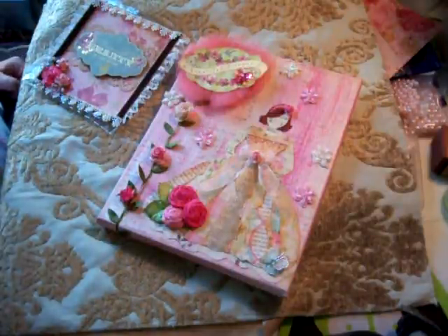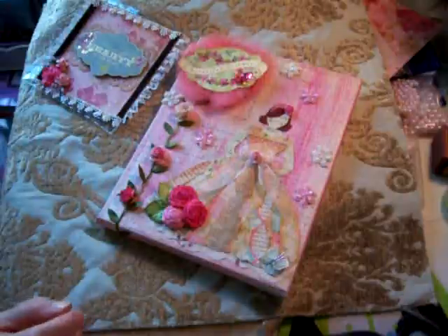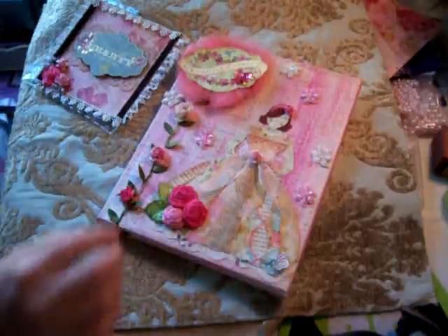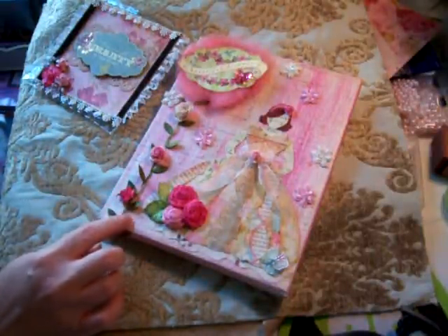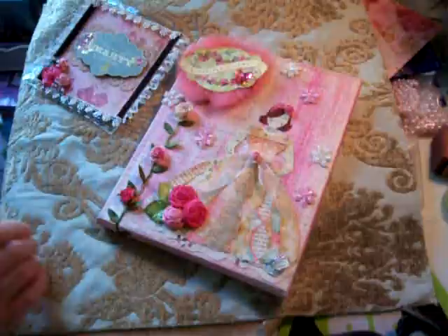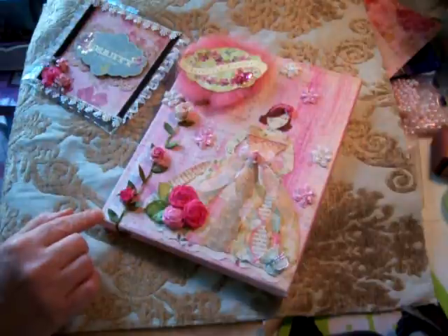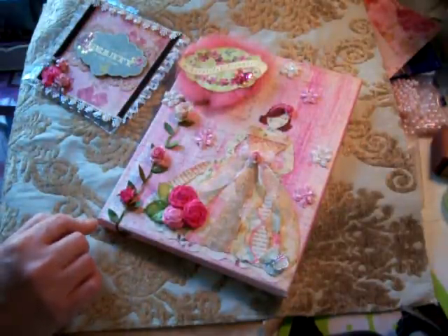Hello fellow crafters! I joined a swap at Mini Album Scraps dot neem dot com, and this is my first swap there. They had an altered canvas — an inspirational altered canvas swap going on.